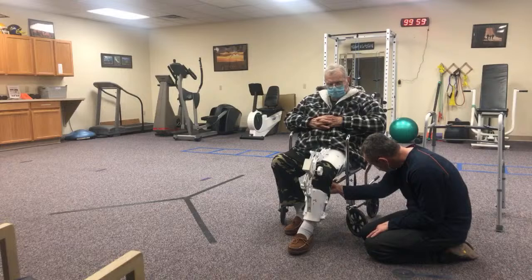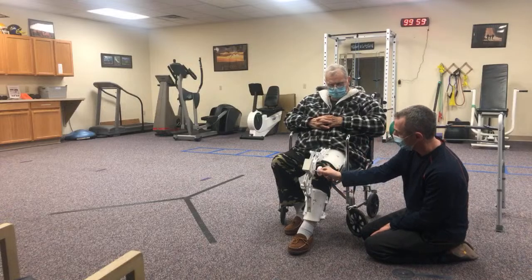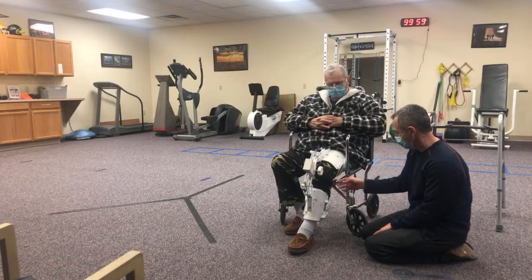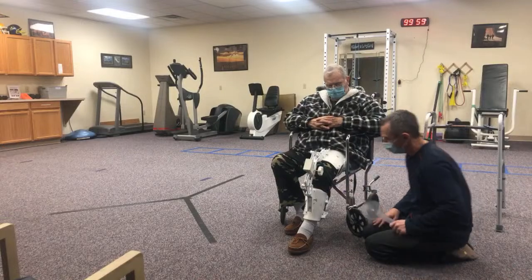It's comfortable, okay. I'm going to give it just a little more and then let it just stay like that.